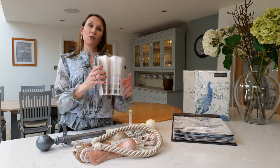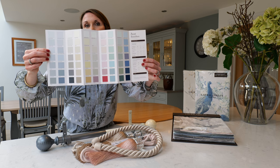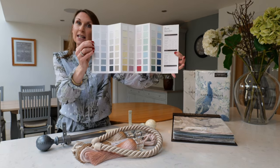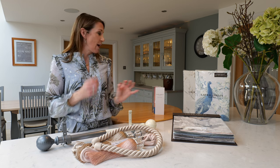We sell the full range of Laura Ashley paint on our website, which offers a beautiful palette of soft pastels through to darker hues and warm neutrals, as well as some cooler neutrals in the grey tones. We also sell sample pots, which we would recommend should you be considering a paint colour.